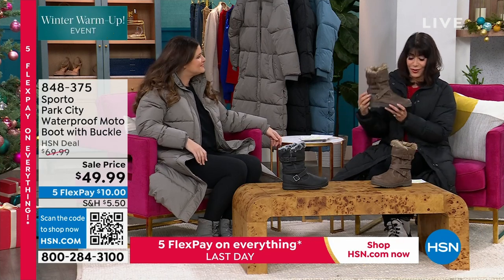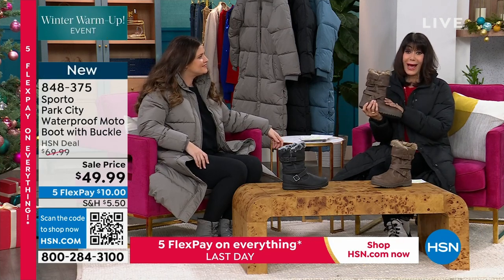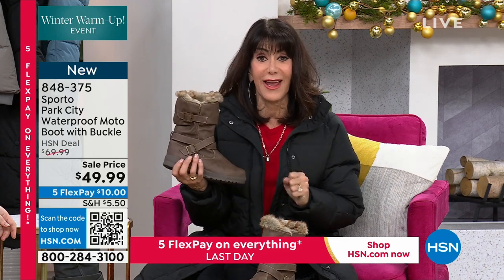Hello, happy hour coming up for everyone so definitely stay tuned for that. This is our last boot and it's another new price. Yay!